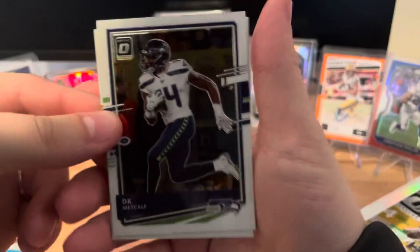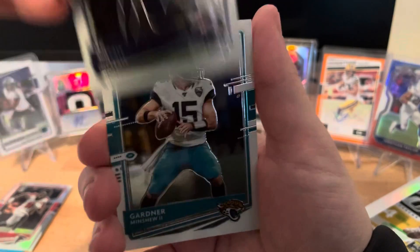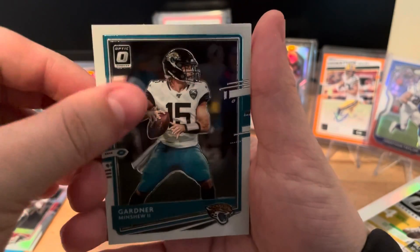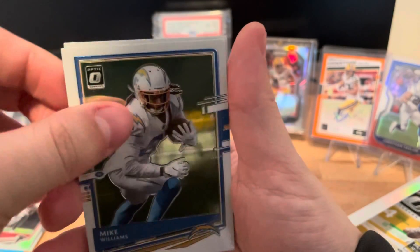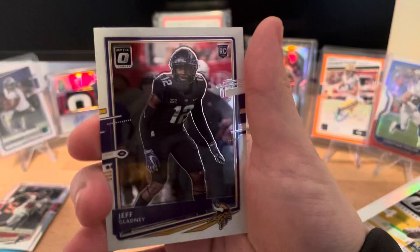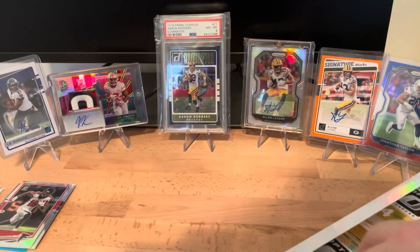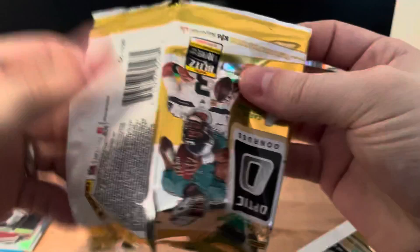Got a DK Metcalf, a Gardner Minshew. Our third card is a regular Mike Williams, and on the back it's going to be a rookie: Jeff Gladney.